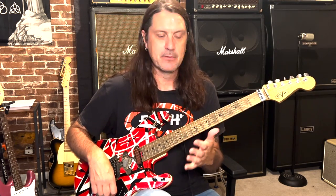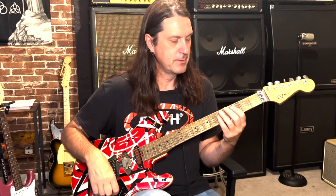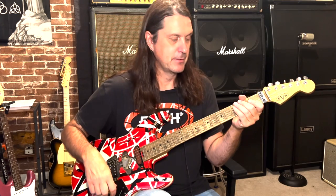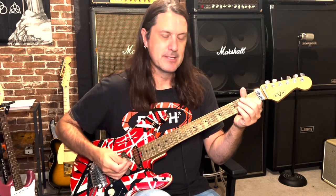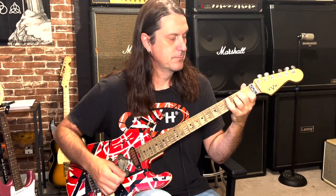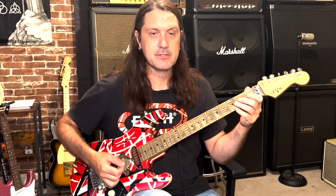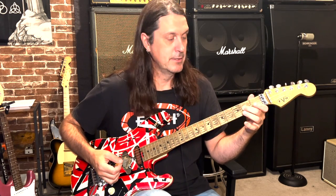Let's talk about minor triads and minor tapping, and then we'll do some major and then some suspended things. Minor tapping triads — let's take an A minor. A basic A minor chord is right here. A triad consists of a root note, a third, and a fifth. The minor triad is the root note, so in A minor that's an A — that's the one.